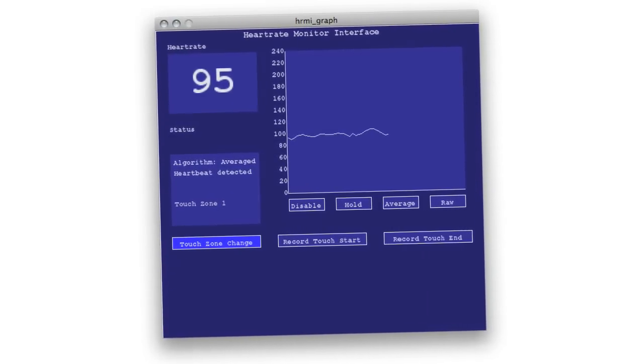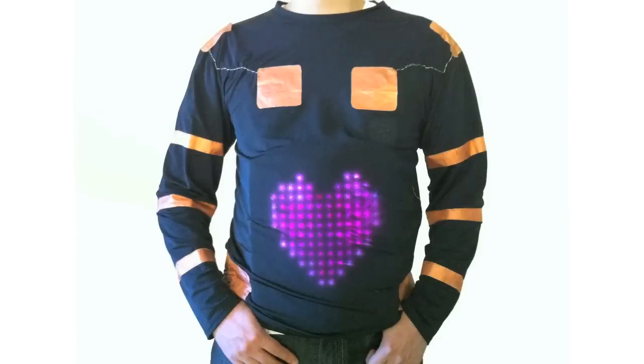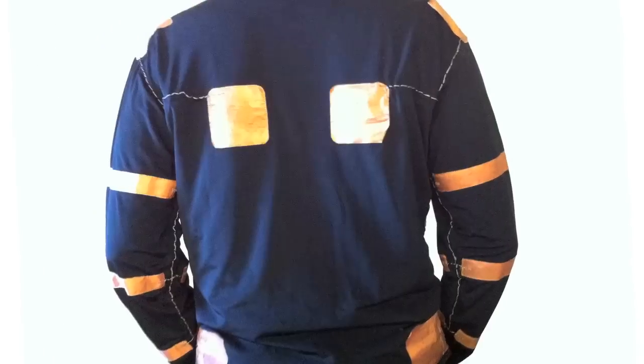During this experiment, we measured the heart rate of the person wearing the shirt using a custom program. Our LumaLive shirt features 24 touch zones — 12 on the front and 12 on the back. These touch sensors were made out of conductive pure copper polyester taffeta fabric wired with conductive thread to the circuitry.